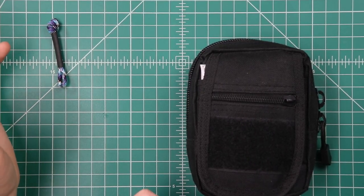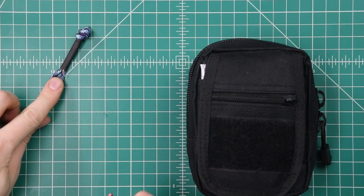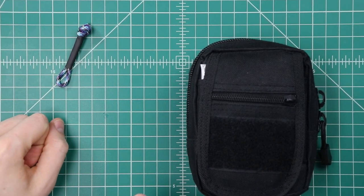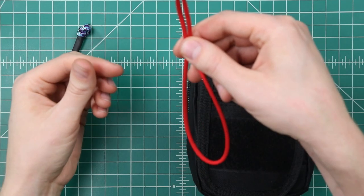We're gonna be making two different kinds of zipper pulls. This first one is super simple — it just uses some cord folded back on itself and one straight piece of heat shrink tubing. You'll only need about one foot of paracord for this.